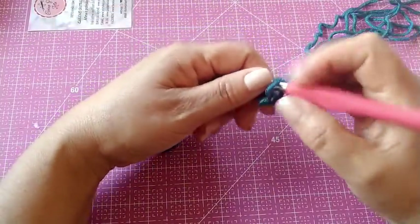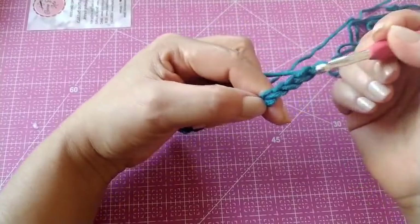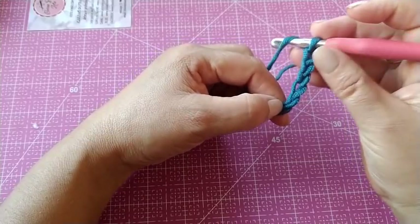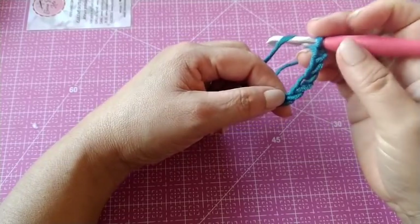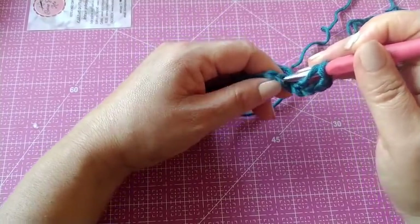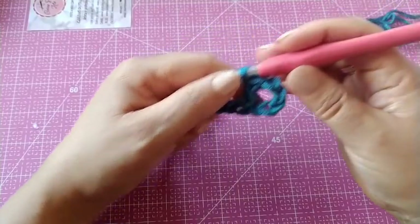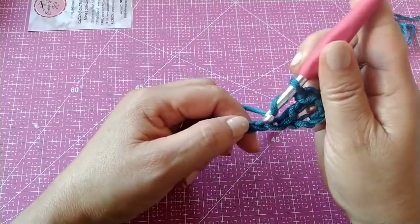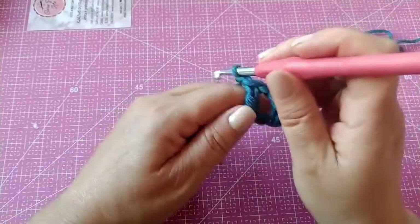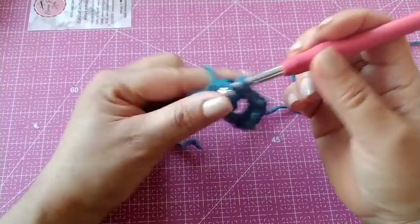Como eu já fiz oito aqui, agora eu vou fazer quatro correntinhas para subir. É uma, duas, três, quatro. E agora, vou pular uma aqui. Contando da agulha: uma, duas, três, quatro, cinco — na sexta correntinha, faça o ponto alto. Ficou assim. Uma correntinha, pula uma correntinha e vamos na próxima — um ponto alto. Uma correntinha, vamos pular uma e ir na próxima. E assim vamos fazer até o final dessa carreira.